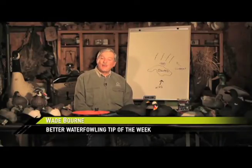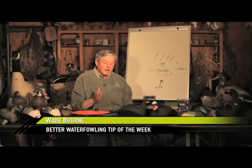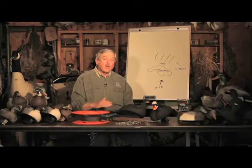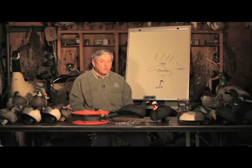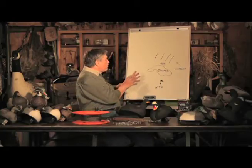Necessity, as they say, is the mother of invention, and I'm really intrigued by how Captain Brian rigged out his longline decoy spread to hunt this deep, open water off the coast of Rhode Island. I'm going to show you the setup.